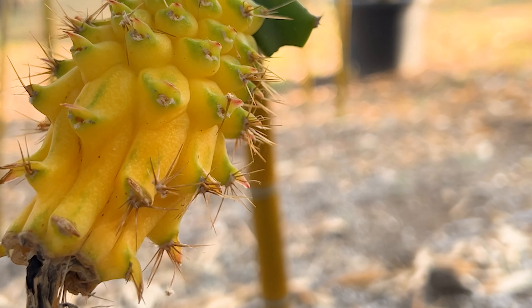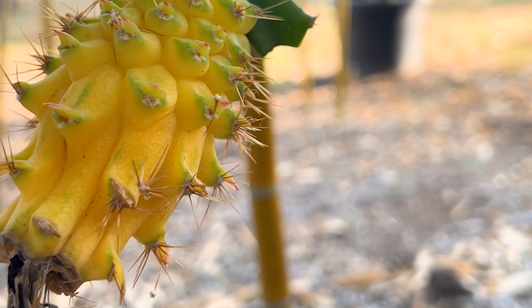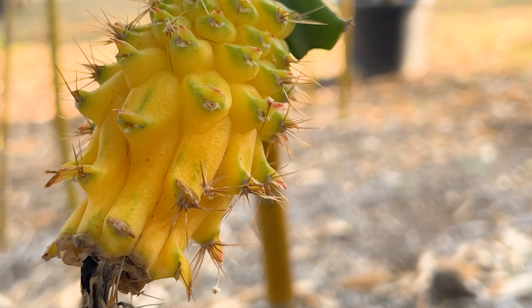I'm really excited to try it. I'm going to remove this off of the branch and then put it in the fridge for a few hours, and then we'll give it a taste review and test the Brix.